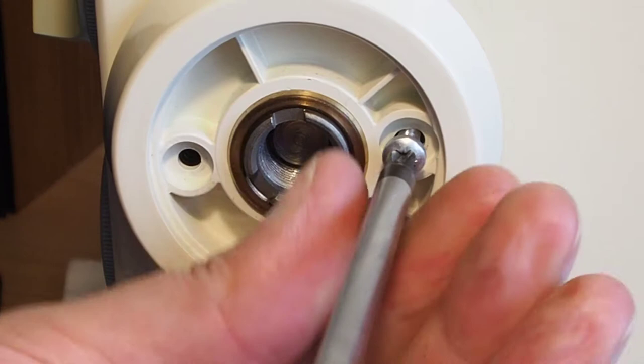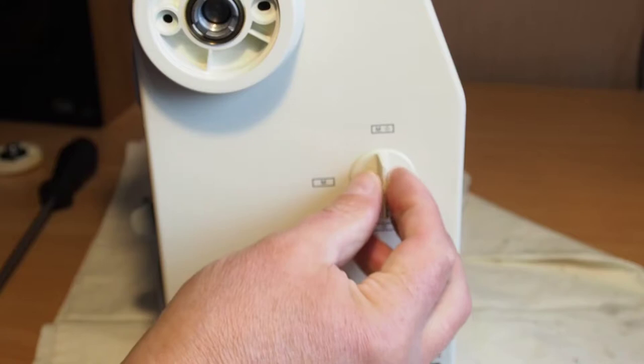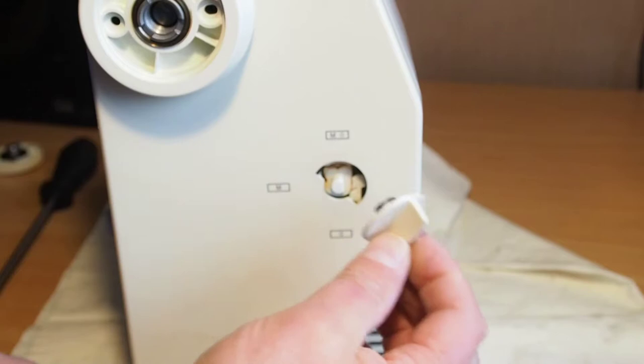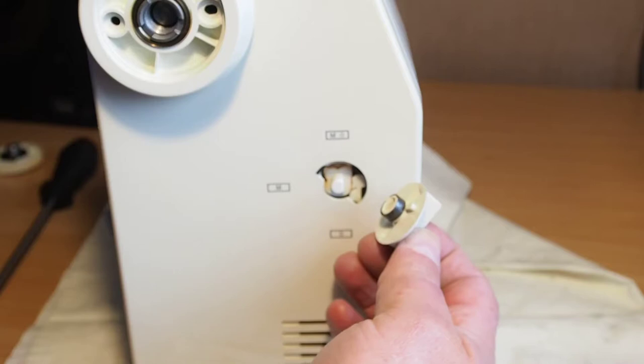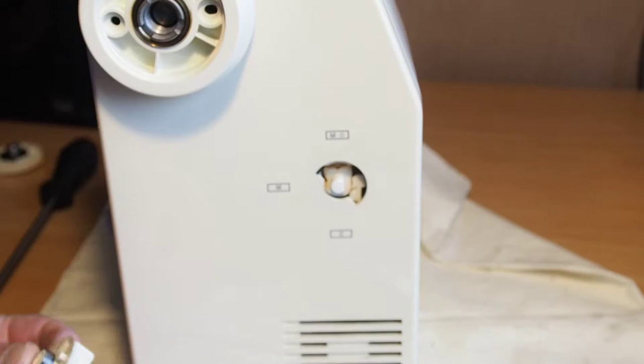Get those two screws out. Next, pull this switch here off — it just pulls straight out with a little bit of force, not much. You shouldn't need to use any excessive force. If you do, there's a risk of breaking things and something else is wrong — it might pay to take the machine to your local sewing machine mechanic. So there we have the switch off. Now we just need to tip the machine back.